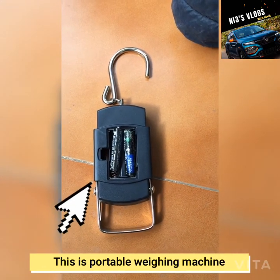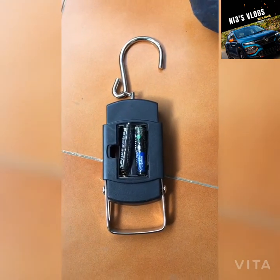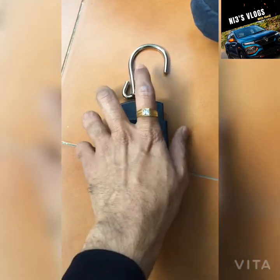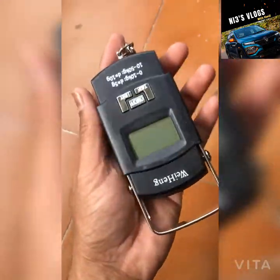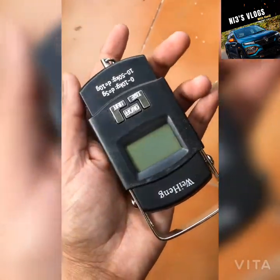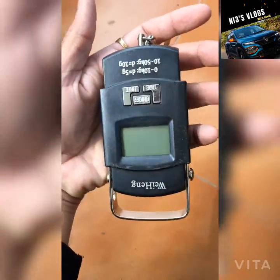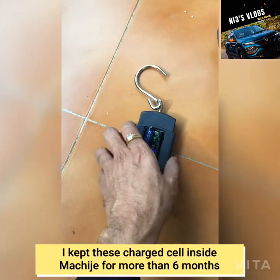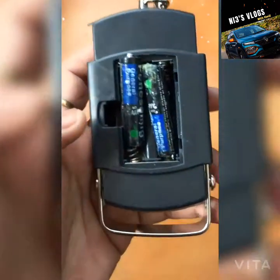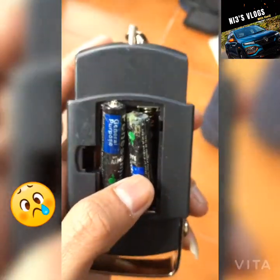Hey guys, welcome back to my channel, Nitin's Vlogs. So today what you see is my weighing machine here — we can weigh around up to 50 kg. The thing is, I just kept this machine with these cells inside for the last 5 to 6 months, and when I came back I was just checking to see how the cells are.